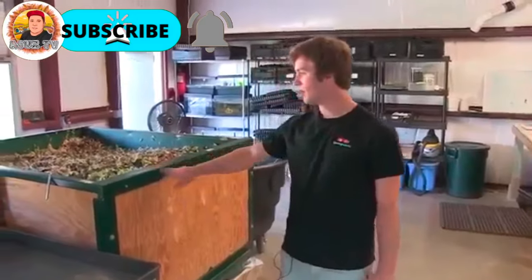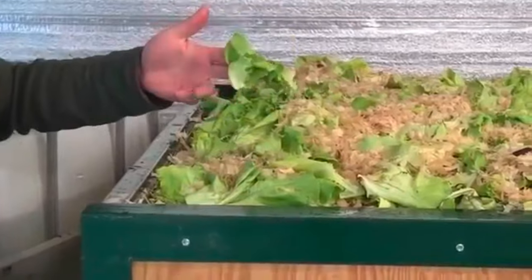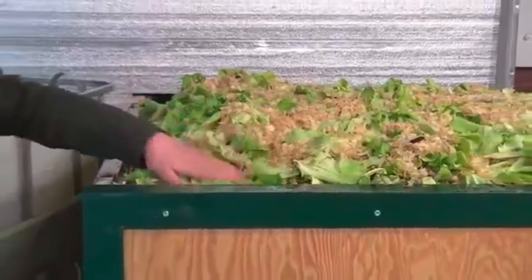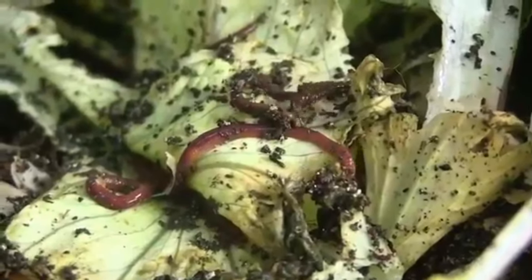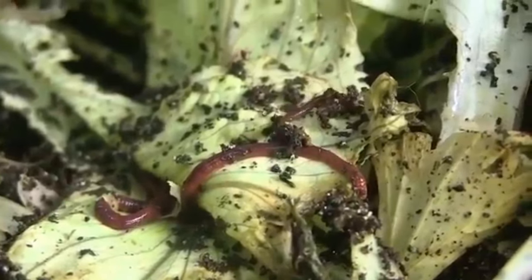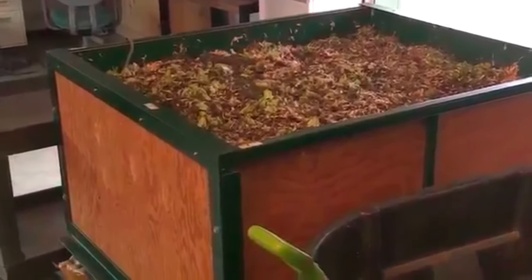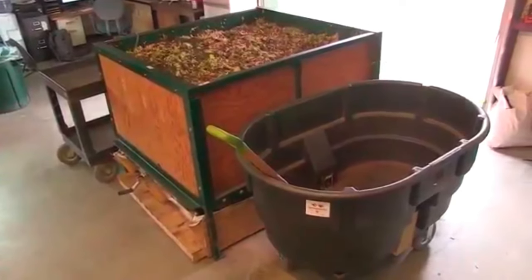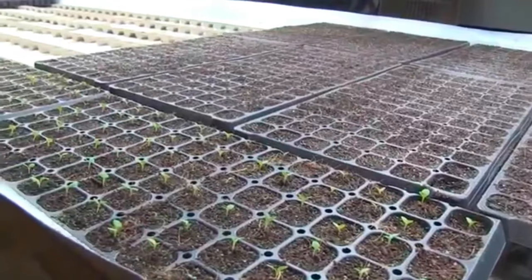This is the worm bin. Scraps from the harvest that aren't used for the chickens and aren't fit for human consumption go in here, and they're eaten up by the worms to create a product called vermicompost that we can use later in the seeding of the system. It's a very nutrient-rich compost that allows us to recycle unused parts of the plant back into the system and be more sustainable.